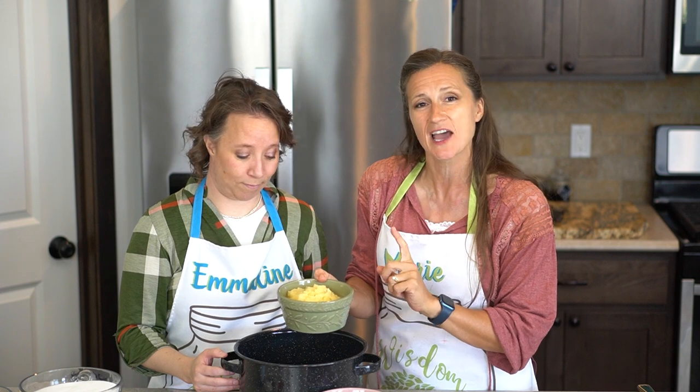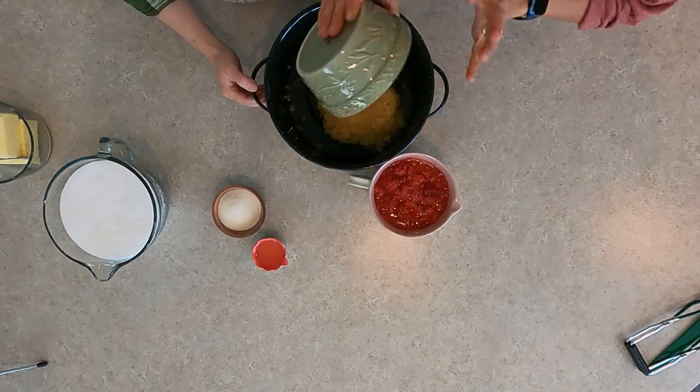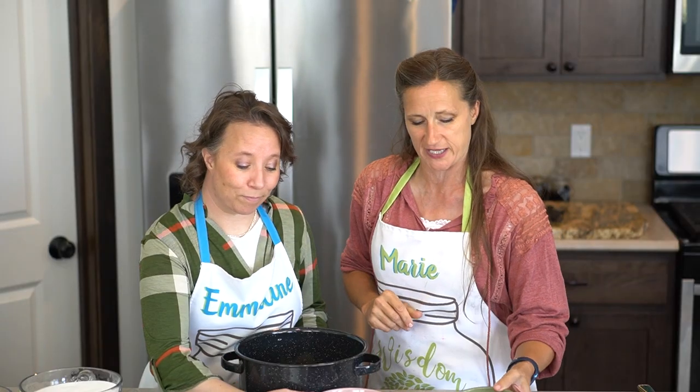There's one 20-ounce can of crushed pineapple, and for this you don't drain it — nothing. Just open your can and put the whole thing in, all the juices and everything.